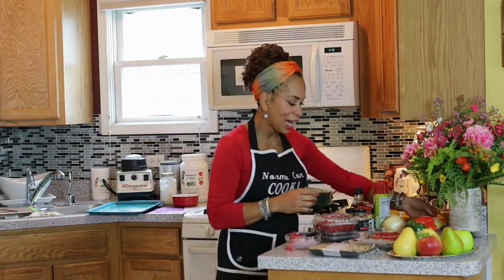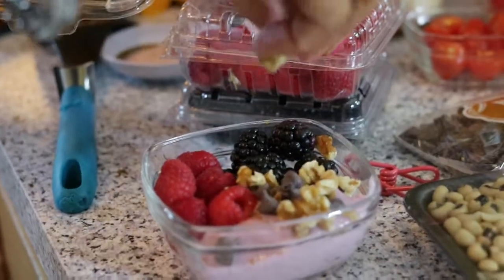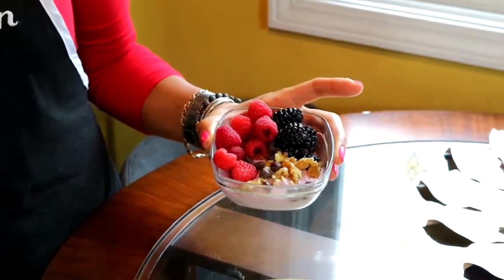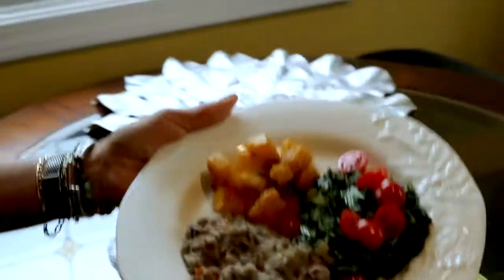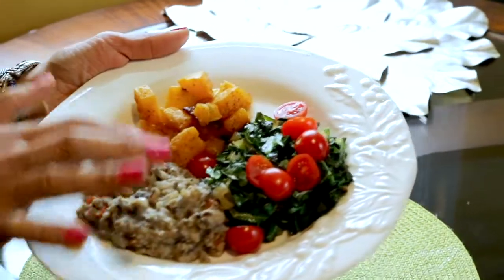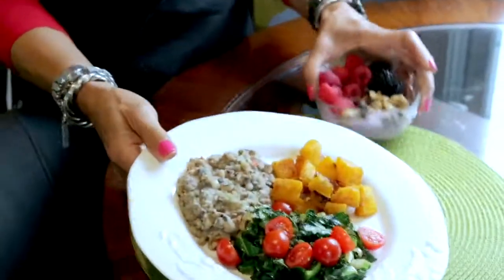I also love texture, so I'd sprinkle on some nuts — pecans work great. Here's our finished meal: I call this our little Tropical Delight — raspberries, blackberries, raspberry yogurt, dark chocolate chips, and pecans. This is a complete meatless meal. The black-eyed peas serve as your protein, the squash acts as your grain component, and the sautéed collard greens round it out. Bon appétit!